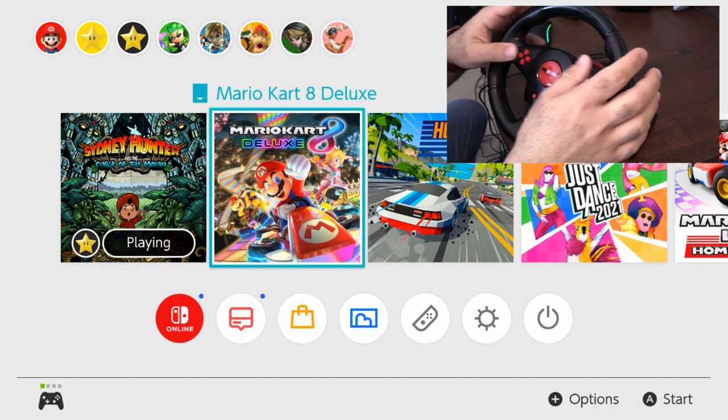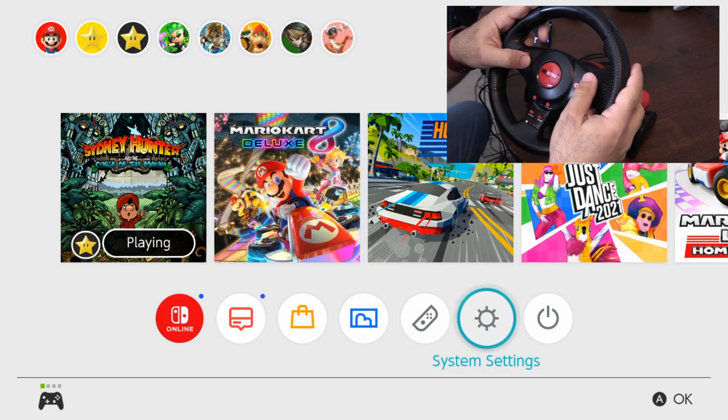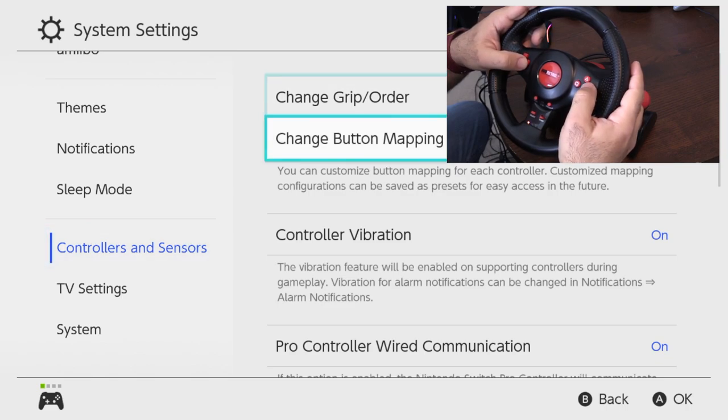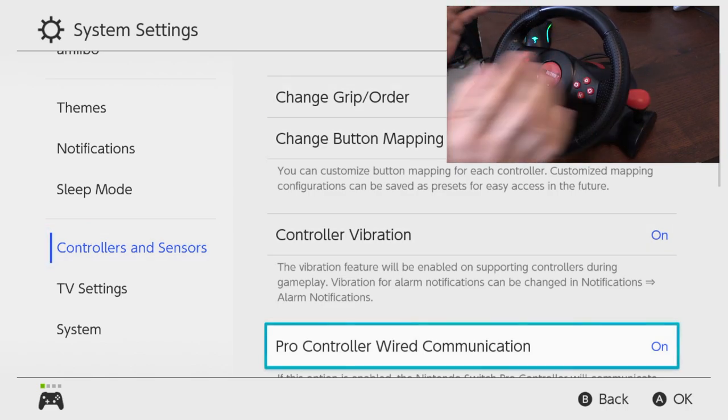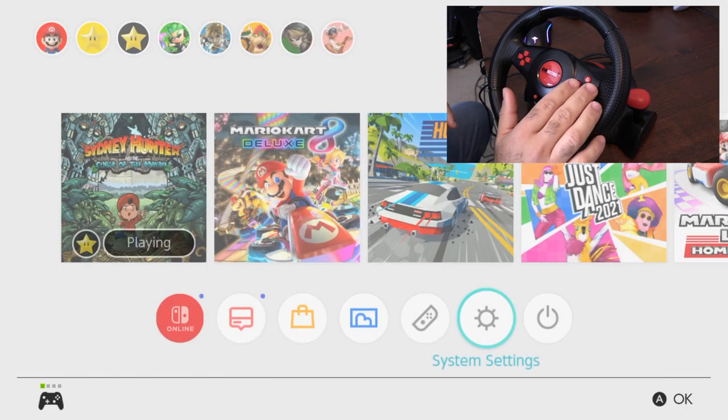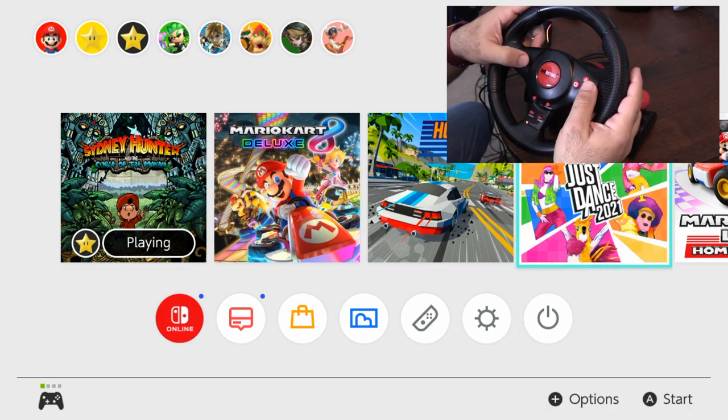First thing you need to do when you're playing on the Switch: make sure you go to Settings and go down to Controllers, and you'll see where it says Pro Controller Wired Communication. Make sure that is on. If that is off, as was the case with mine, you plug this in the USB in the system and it will not work. Make sure that's on, then reset it and you won't have any issues.